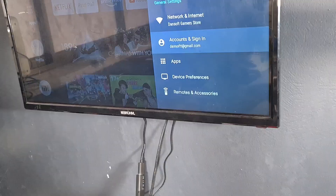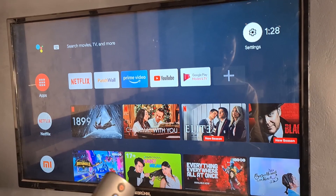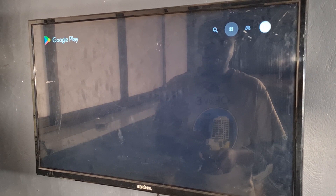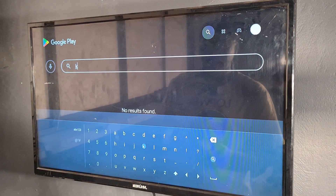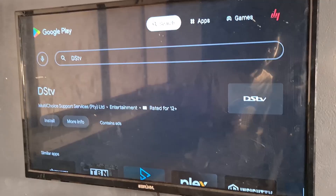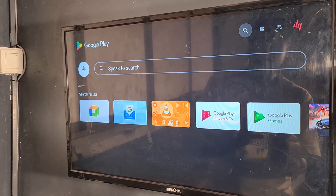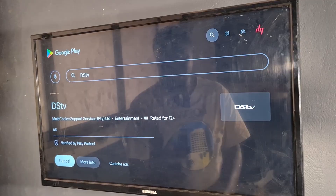Now we can go to Google Play. I click the applications button, go to Google Play, and here I can download any applications I want. One very useful app — since this is Android — is the DSTV app, which lets you watch DSTV without the decoder. Since the device has voice control, I can press the voice search button and just say 'DSTV' instead of typing, and it quickly searches for me.